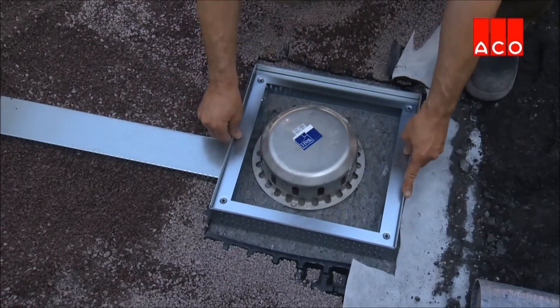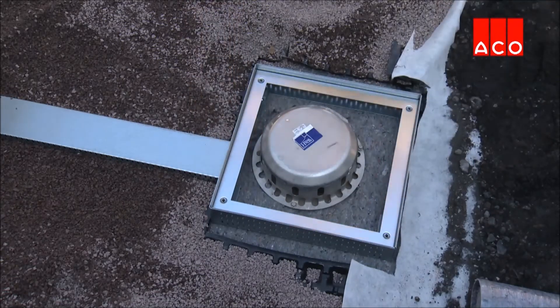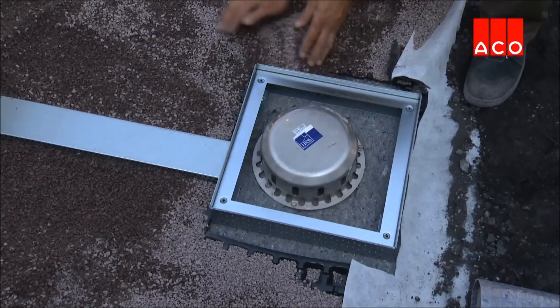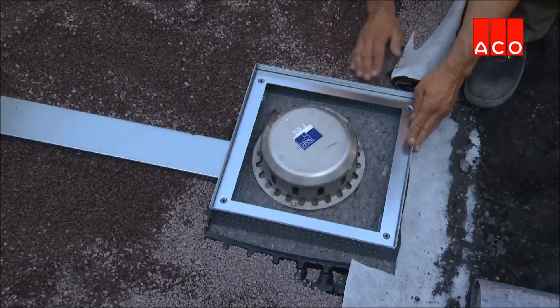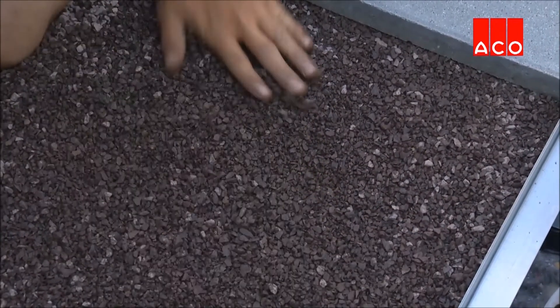A roof drain is connected to the access unit to remove water from the roof. An access unit ensures easy access to the roof drain for maintenance purposes. The final height of the access unit can be adjusted.